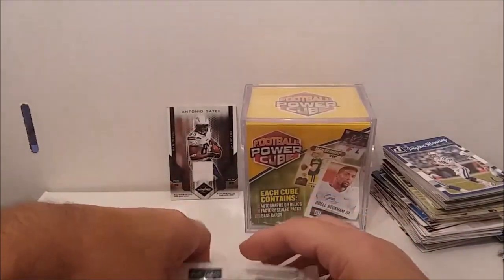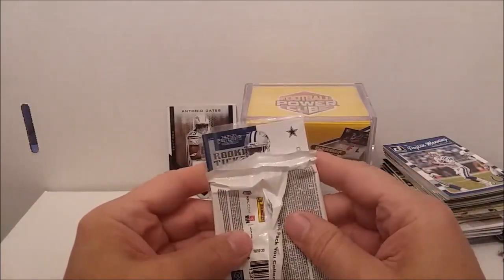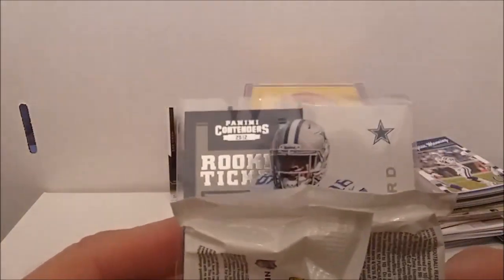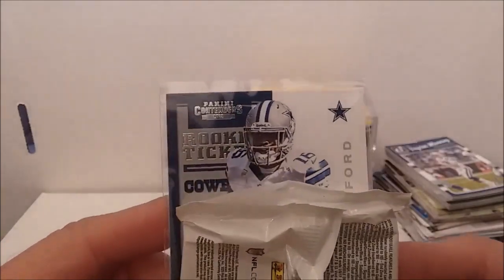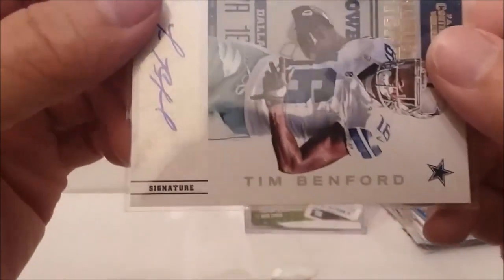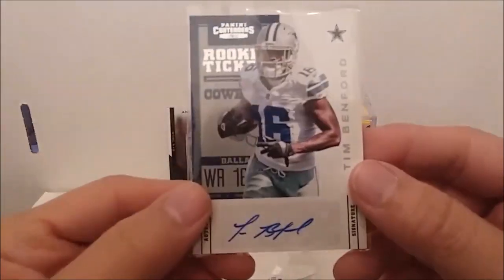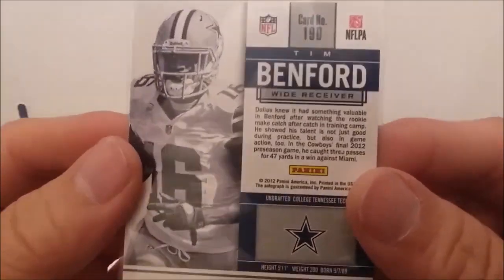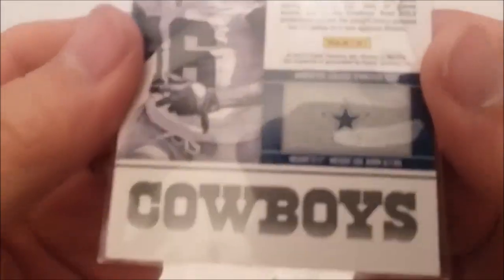They did put the autograph card in a penny sleeve at least. Let's see who it is — it's a Rookie Ticket from Panini Contenders 2012. Tim Benford. He's got a good first name anyway — Tim Benford. The autograph is guaranteed by Panini. Could be better, could be worse.